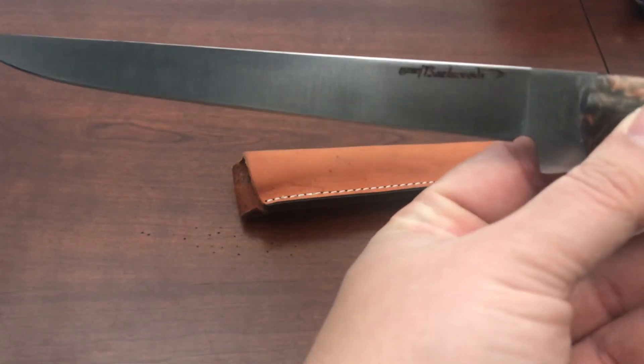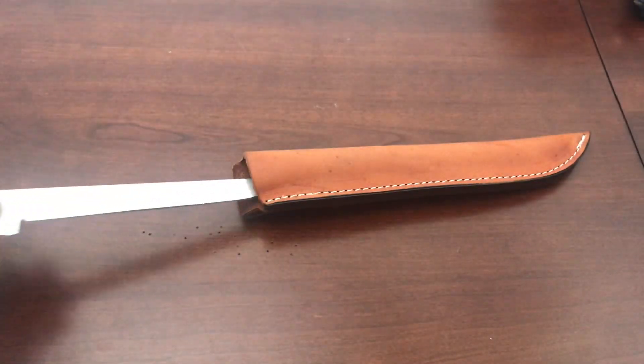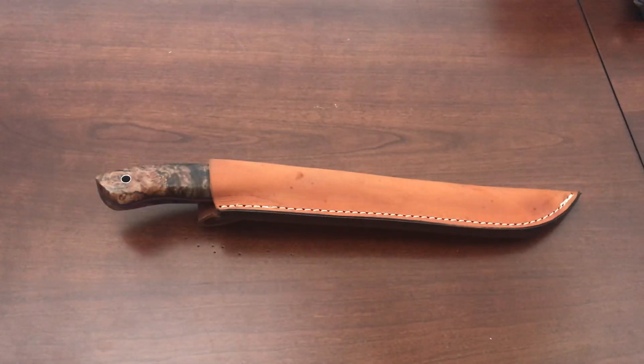You can see those grain lines on there — it's pretty. Anyway, that's the fillet knife. Just thought I'd show that before handing it off to my dad. Let me know what you guys think. Thanks for watching.